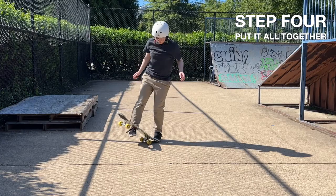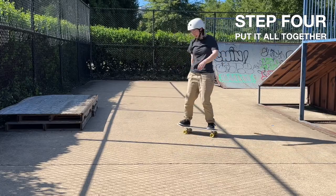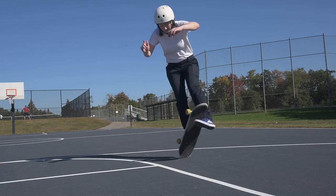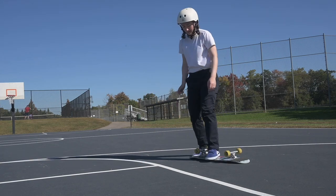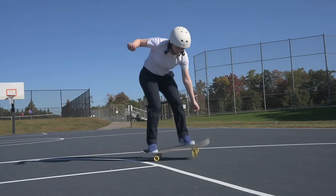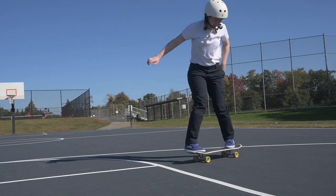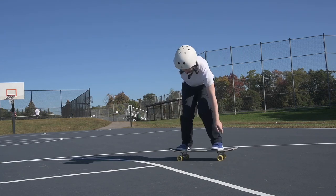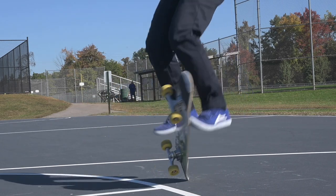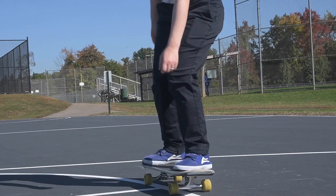Step four is taking all of the skills from the first three steps and trying to remove your hands from the equation — it's finally attempting the trick in full. Once you can do all of these steps well, one thing I like doing is alternating in threes: three truck stands, three step-ups, three pull-ups, and then three attempts. Otherwise, I will just drill attempts and I know that it doesn't always work — it just destroys my front foot.